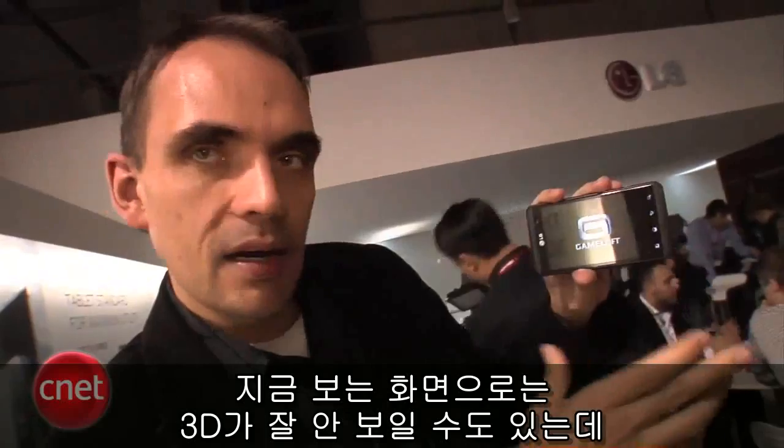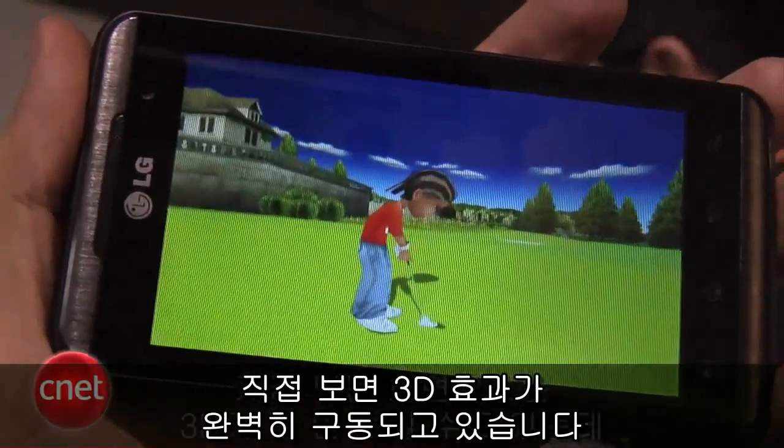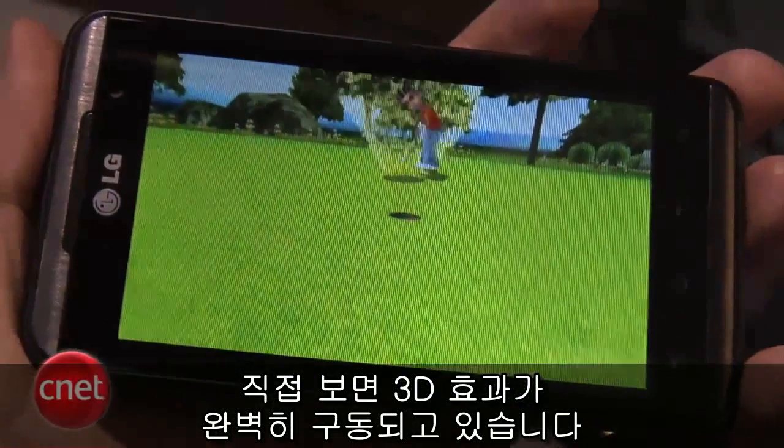So here we're going to see some 3D video. Like I said, it might not show up well on this camera, but you can see that you're getting a little bit of an effect. So I think it works pretty well, actually.